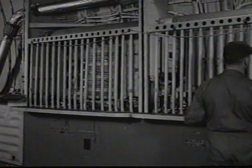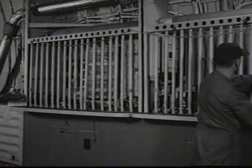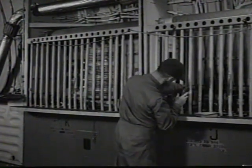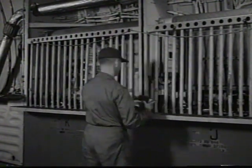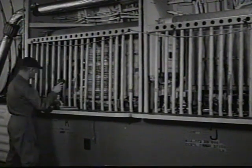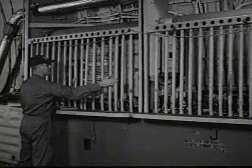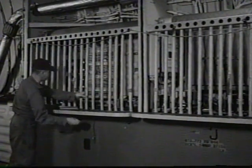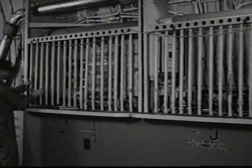The gear release handles must be in and safetied. Examine all circuit breakers, fuses, and current limiters. Electrical components must be securely installed. Use caution when working around high-voltage areas. All protective bars must be secure; a loose bar could cause a short by falling against electrical connections.